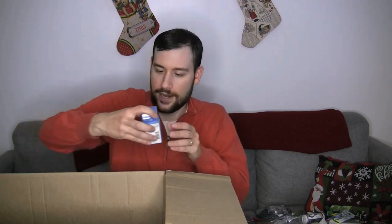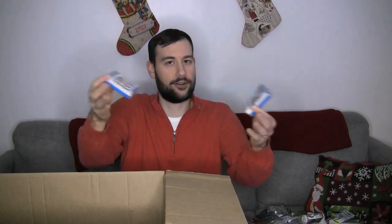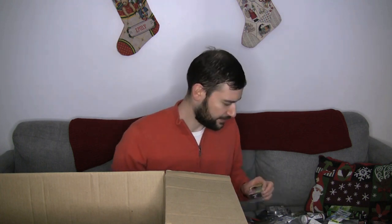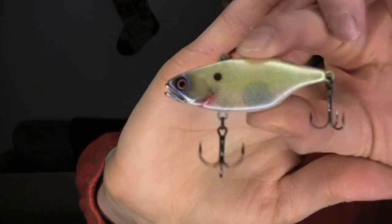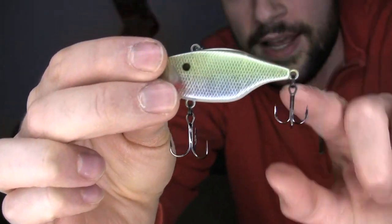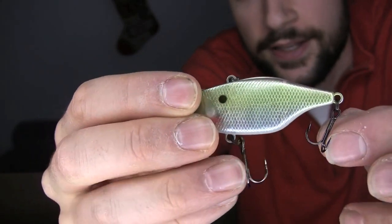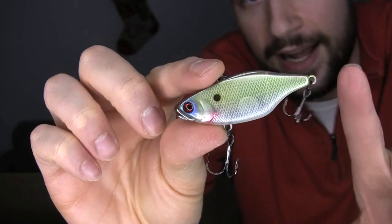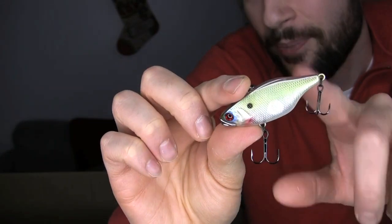Alright, we're getting right down to it here. Some replacement treble hooks — these are actually short shanks, so these come in handy. These are for the Jackal TN60s. They come stock with really nice hooks, but if you're catching fish and fishing all day, those are going to bend out. You'll notice the back hook is much smaller than the front hook, and you don't want them to link up and catch on each other — you can ruin a cast that way. So to solve that problem, I got short shank hooks. I like to use them on the back and just use a standard size four in the front, and that short shank will ensure that they don't hook onto each other.